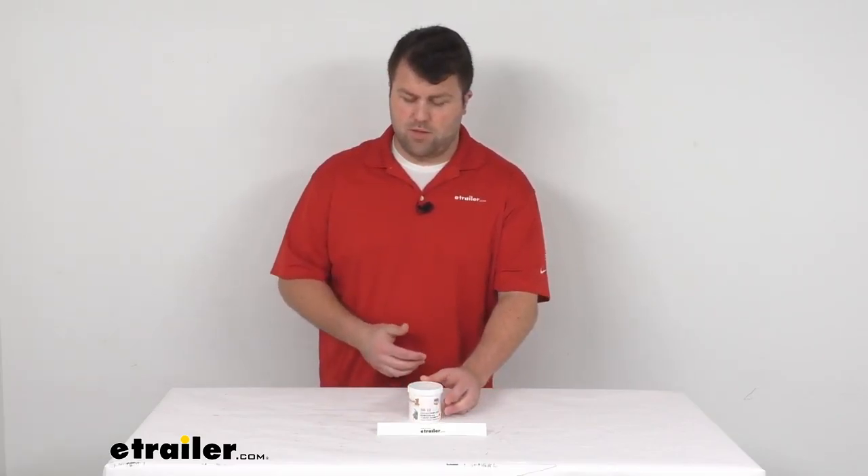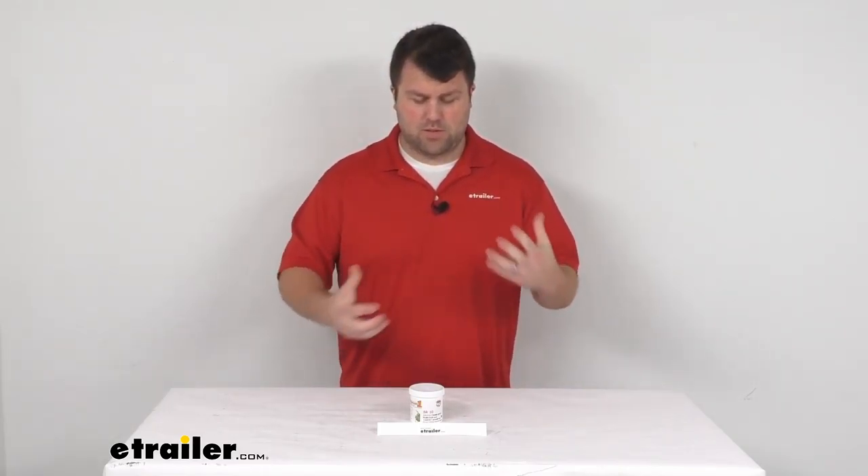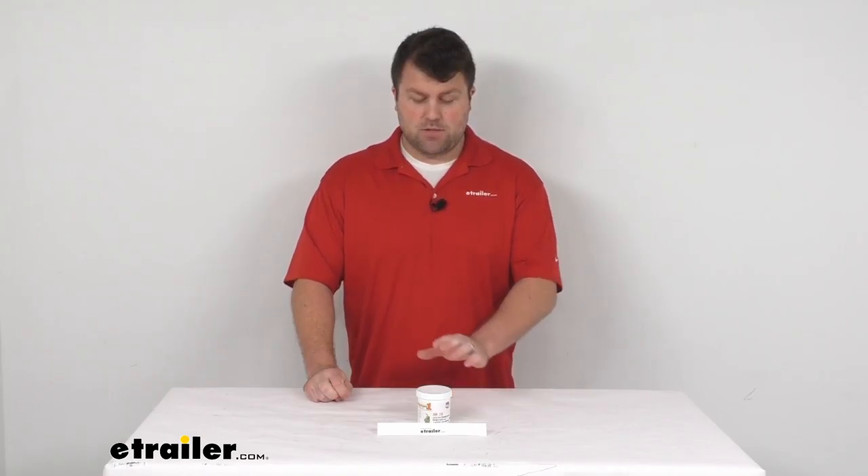So if you do have some really tough stains, some odors that just seem to persist and you're not able to get them cleaned with a normal cleaner, I'd really recommend this — I think it's going to do a great job for you. So that's going to complete our look for today. Again, I'm Michael with eTrailer.com. Thanks for watching.